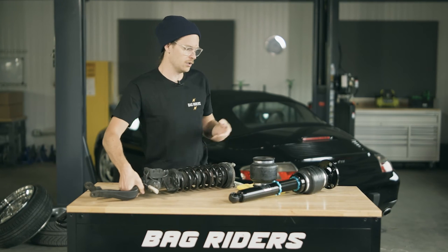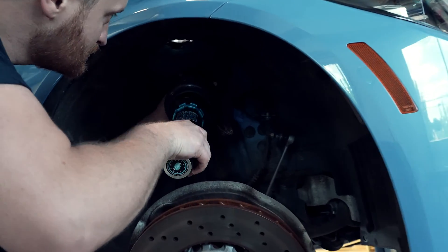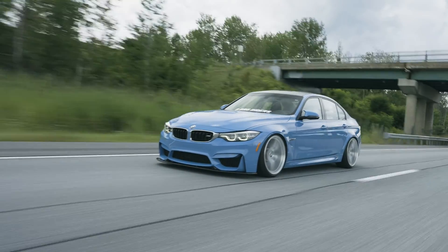So instead of a traditional coil-over-damper setup, you would have something a lot like this. With air springs, you're going to be able to run a very low, aggressive drive height.